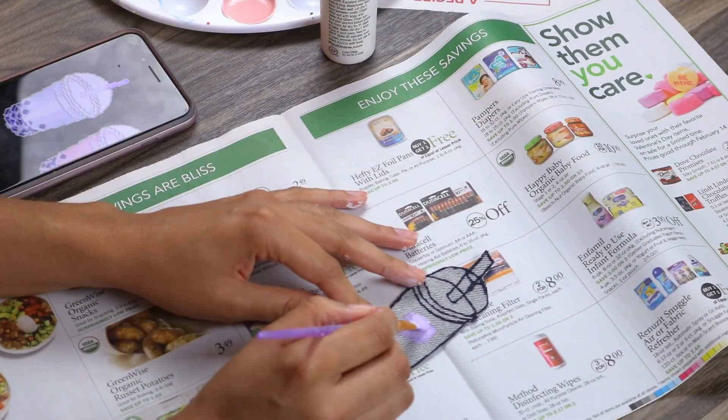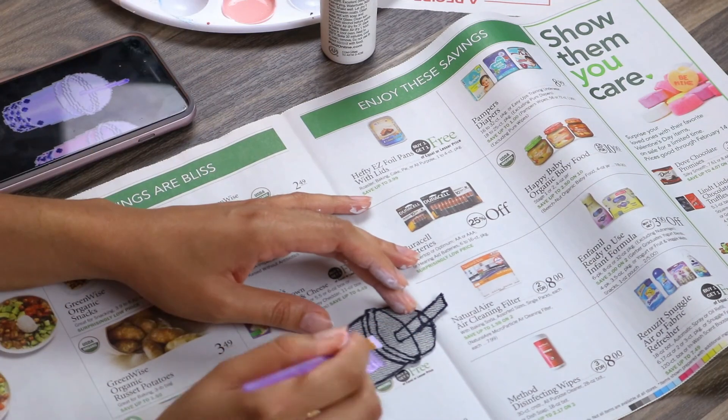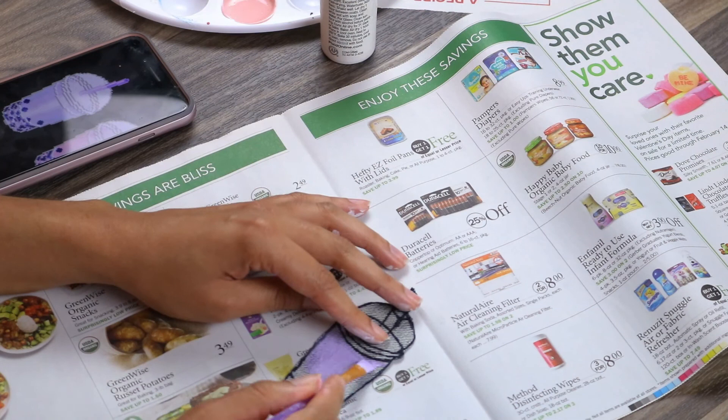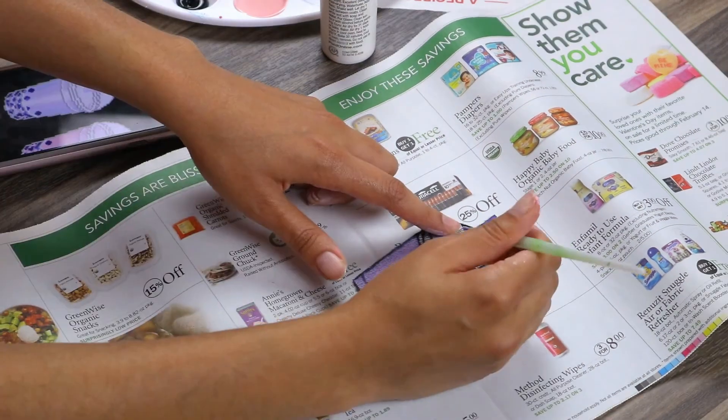For our bubble tea patch, we're just going to be repeating that same process. I'm going in with some lavender and light purple paints, and then I'm going to be adding some depth with different shades of purple to add more detail and depth into the patch.